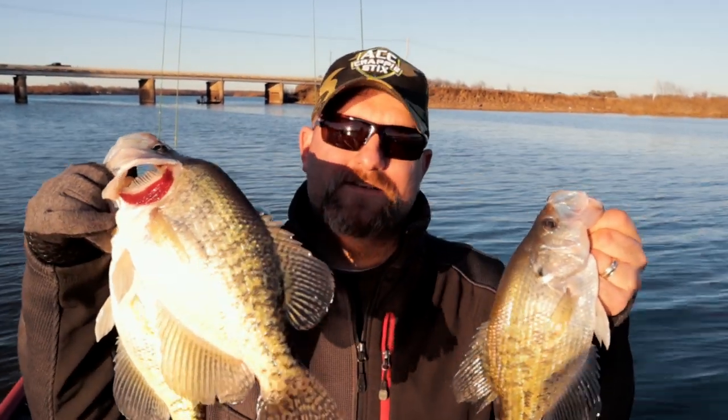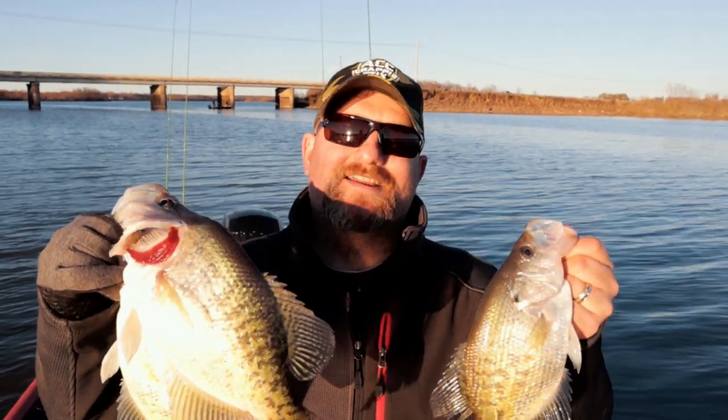Hey guys, that's it for today. Thanks for coming out here and catching these slabs with us. Make sure and check out some other videos and we'll see you next time.